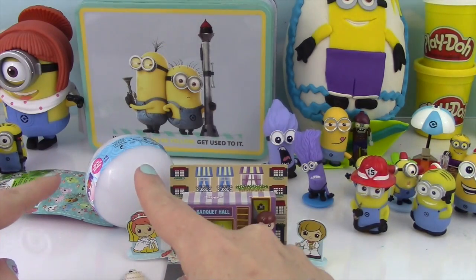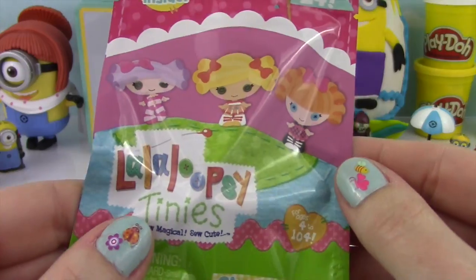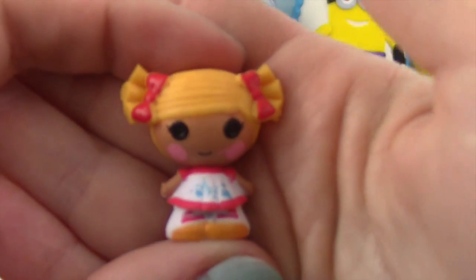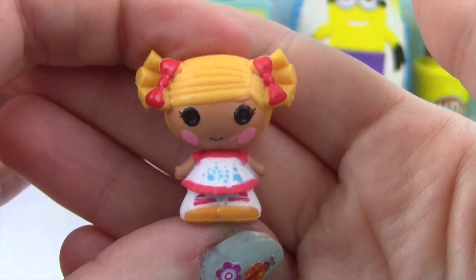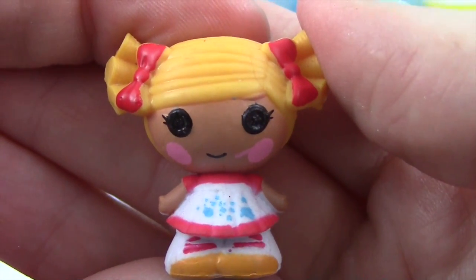We still have two more things to open up, and then we can open the egg! Let's open up this La La Loopsie Tiny. Look how cute she is! Does anyone know her name? Did you guys see the La La Loopsie surprise egg I made? It was pretty cool!